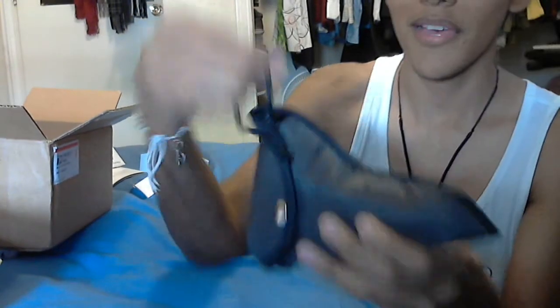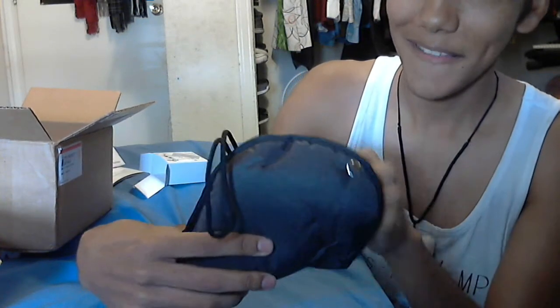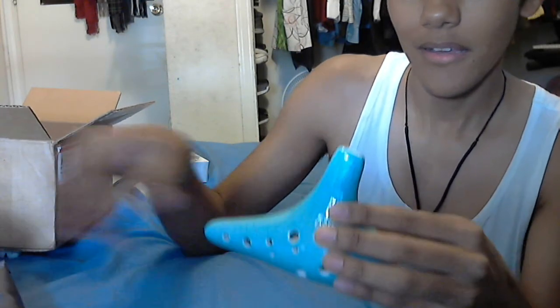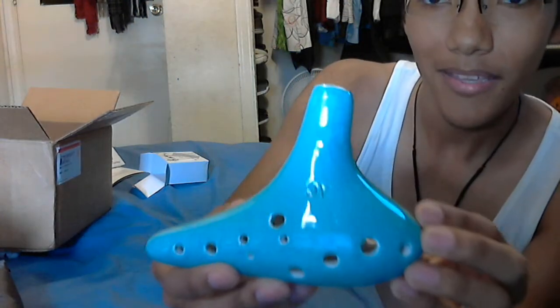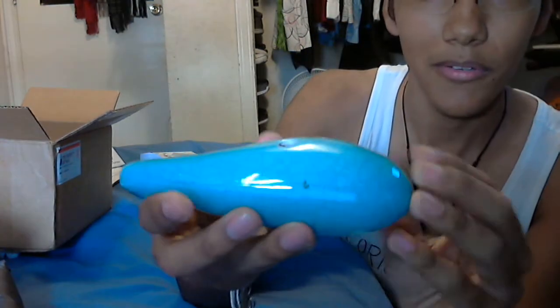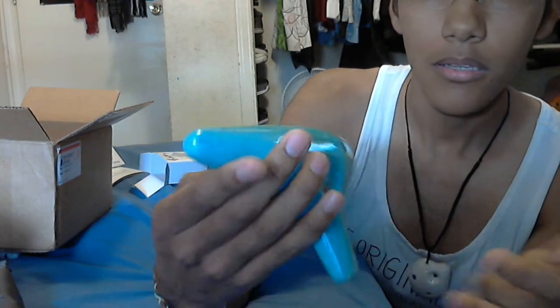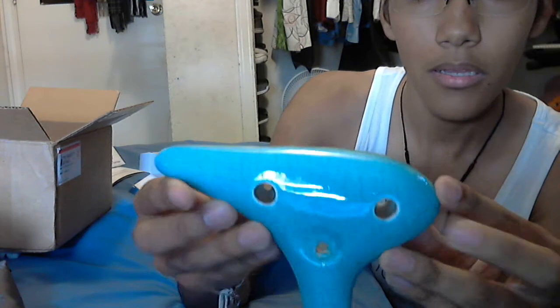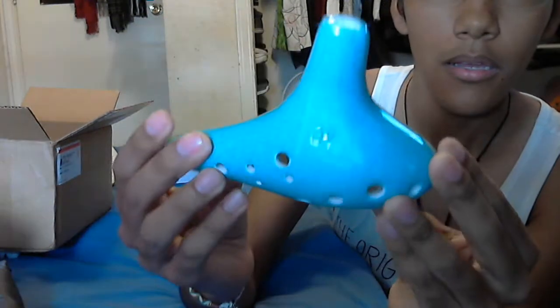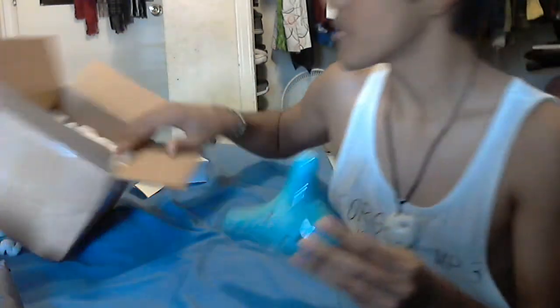And now this is my 12-hole alto ocarina in C — oh my god, that's beautiful! Is there anything else in the box?